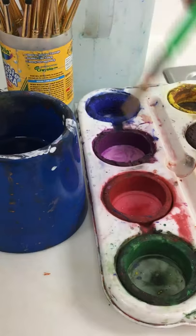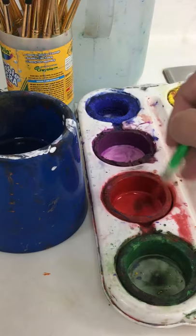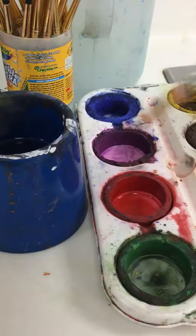you kind of make it like a little wet puddle, and you want to scrub, scrub the sides to get paint on the brush. You can continue to do this if you need more and more. Never pour water in the paint tray though — it's too much and it'll take forever to dry out.